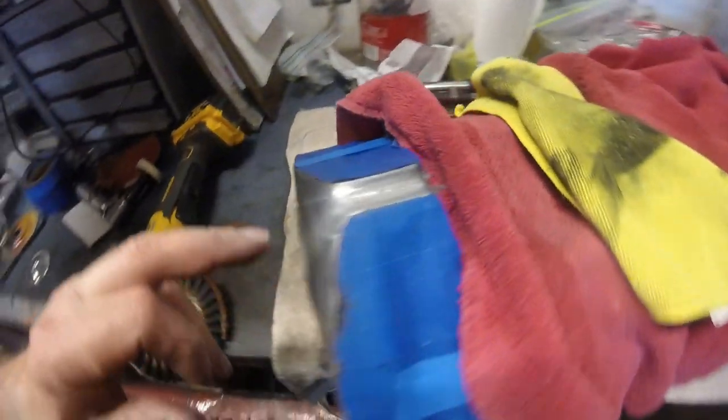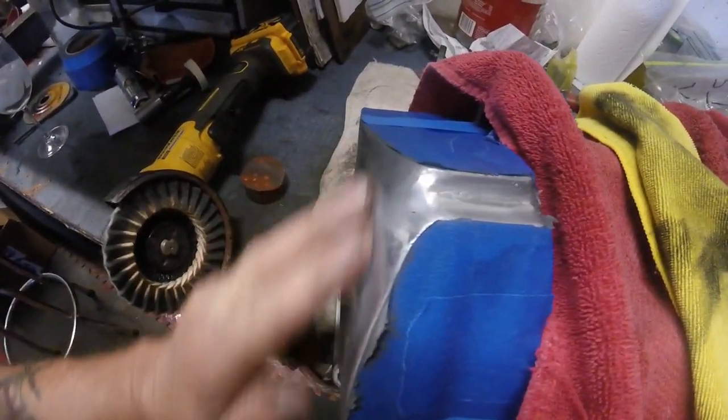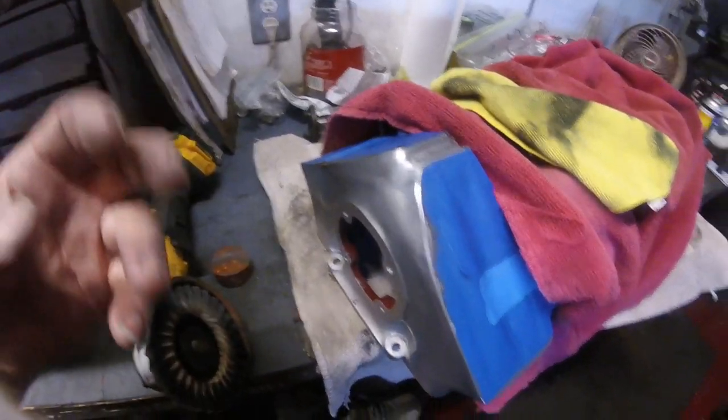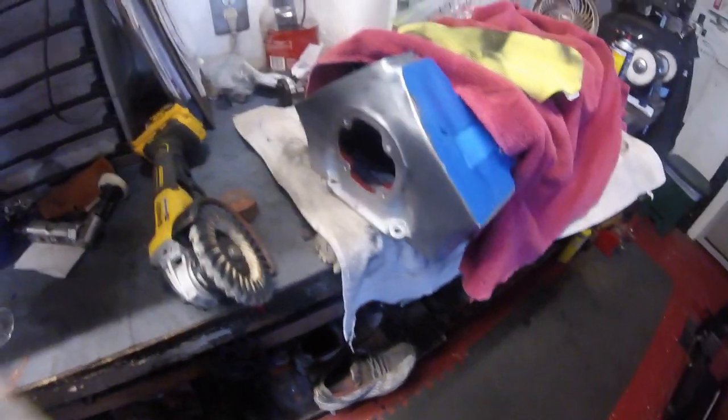So this is the first stage. As you can see, it's come up quite nice. It's not as good as I want to get it, but I'm not going to go for a chrome finish. I just want to get it really nice. Now because of the head and the way it is, and where I've got it and the bench...